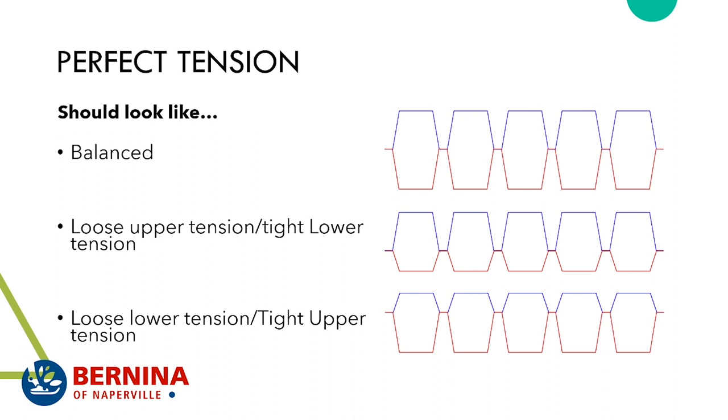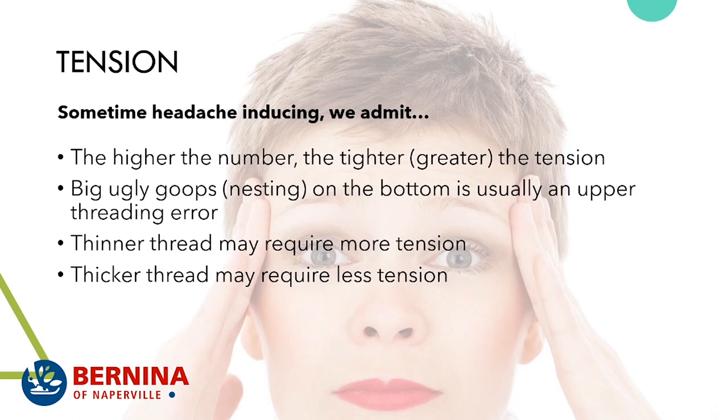Loose upper tension or tighter lower tension means more top thread visible — maybe even the top thread poking through to the bottom. Loose lower tension or tight upper tension is the opposite. When it's really extreme, it's usually a threading issue: super tight upper tension may mean it's snagged at the top; super tight lower tension may mean the bobbin isn't loaded correctly or there's an obstruction. The higher the number, the tighter the tension; lower number, looser tension.